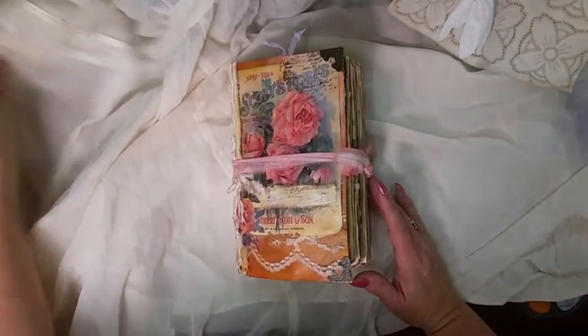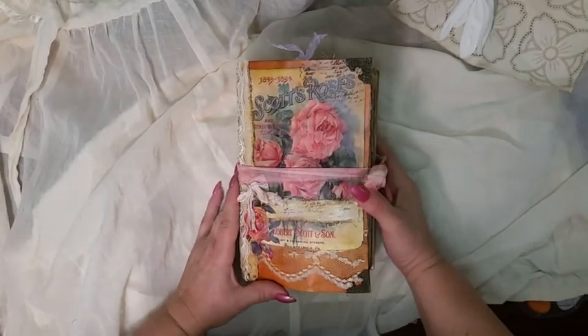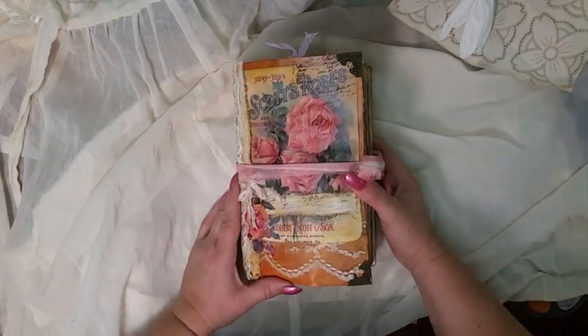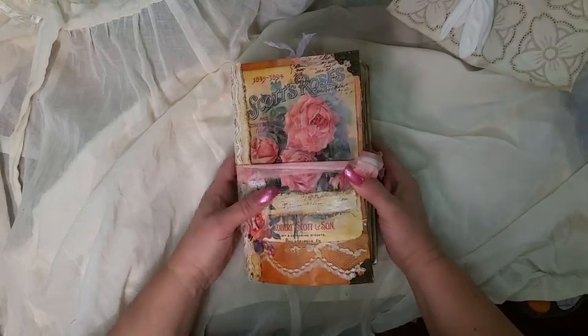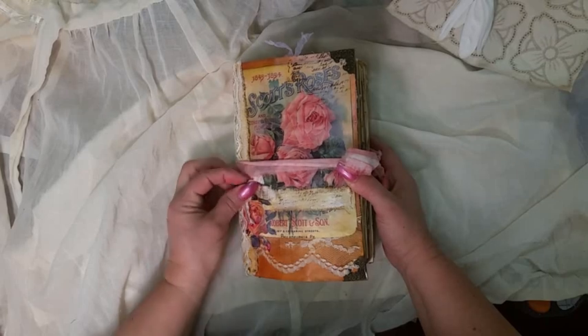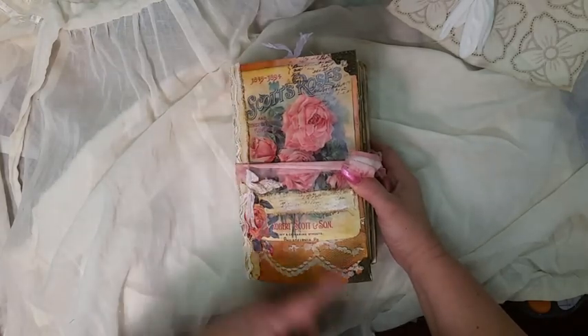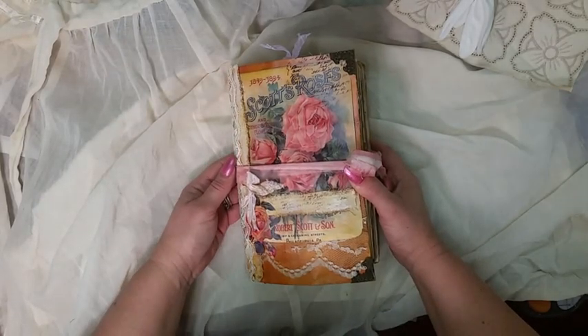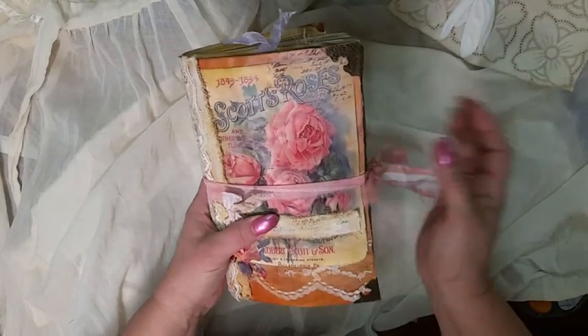Good morning, my crafty friends! This is Lori, Girl on the Ridge. I have another journal that I finished — this is just roses, vintage, rustic, grungy — not sure, a little of everything. This is a class envelope, nine by six, and it has roughly 112 pages front to back on the cover.